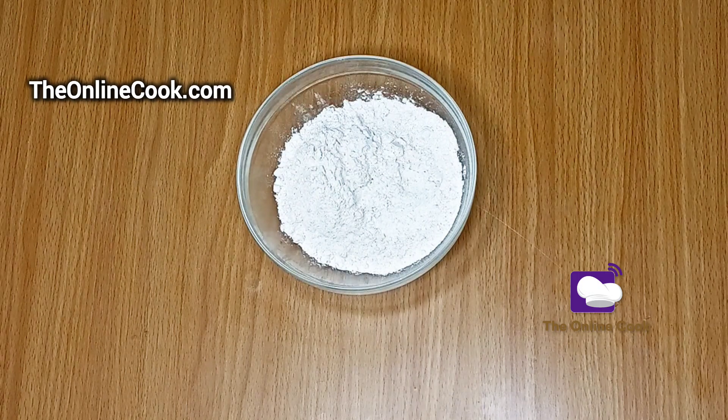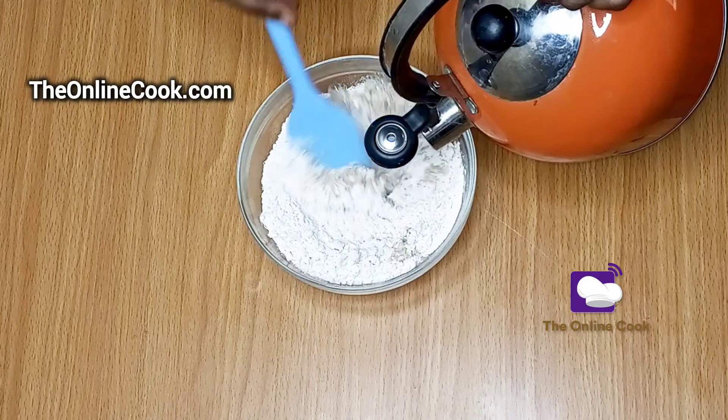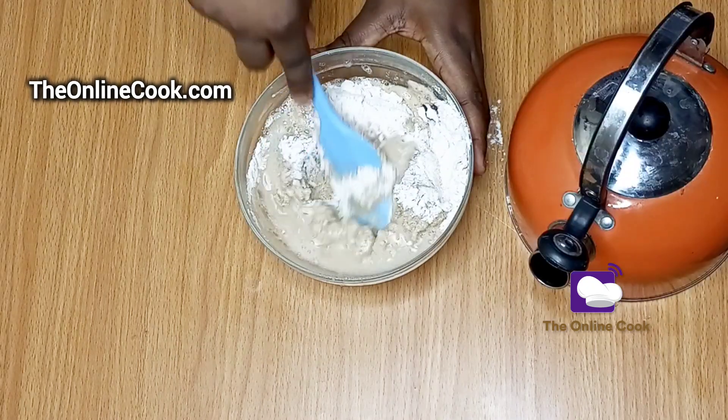I'll start this akara process by adding some beans flour into a bowl and then proceed to add water. I'll mix the beans flour with water until I get a thick and smooth paste with no lumps.